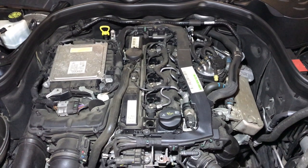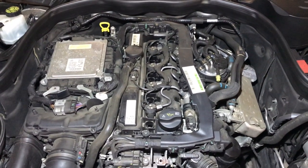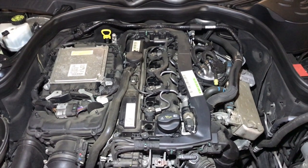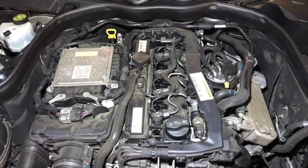Hello and welcome back to Merkman Tips. Today we're looking at a 2014 E220 CDI and this engine has a timing chain problem. When started up in the morning it's got a very loud rattle for two to three seconds.